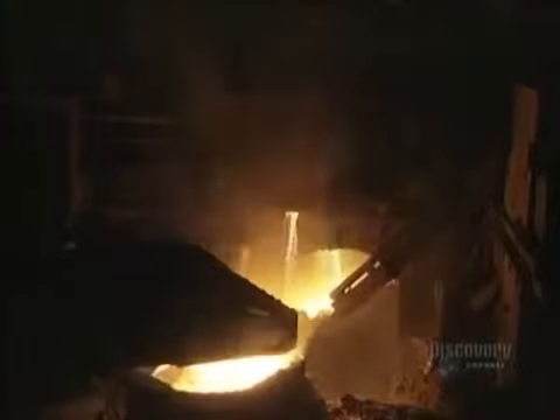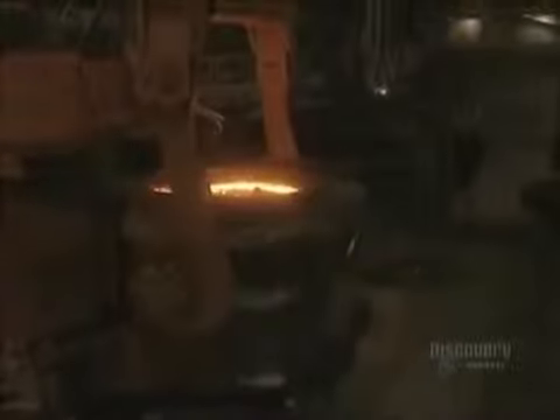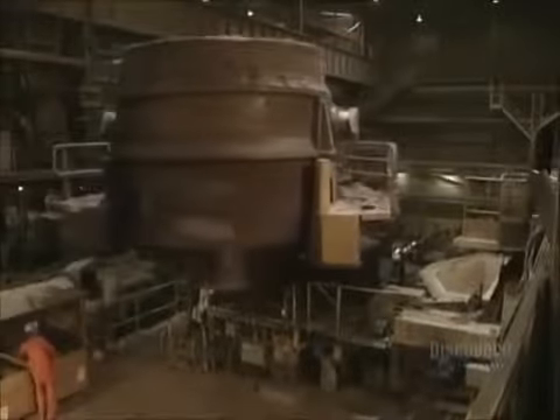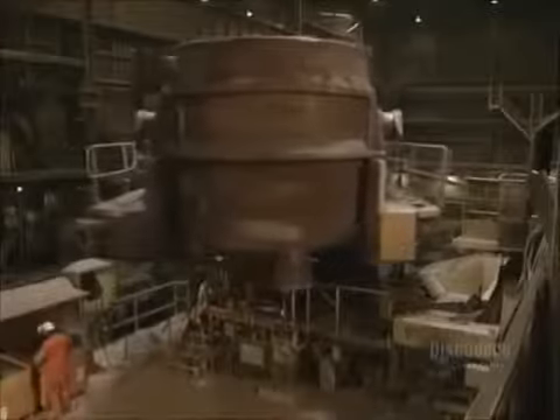The molten steel will be transferred from the furnace into this ladle. The ladle weighs 55 tons and holds 115 tons of molten steel. An overhead crane capable of lifting 180 tons carries the ladle filled with steel. Additives are introduced in order to obtain the correct steel tone. Here, the electrodes are taken out of the furnace ladle. A workman now opens the pouring nozzles of the distributor, equipped with four pouring holes.